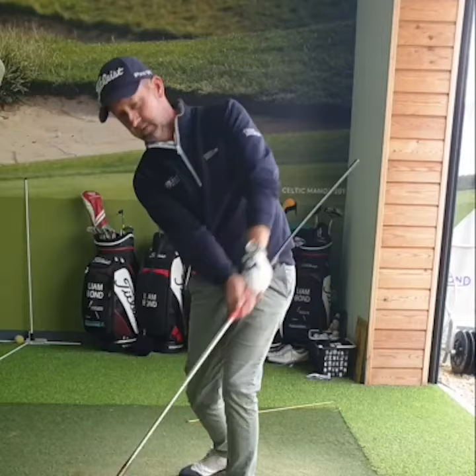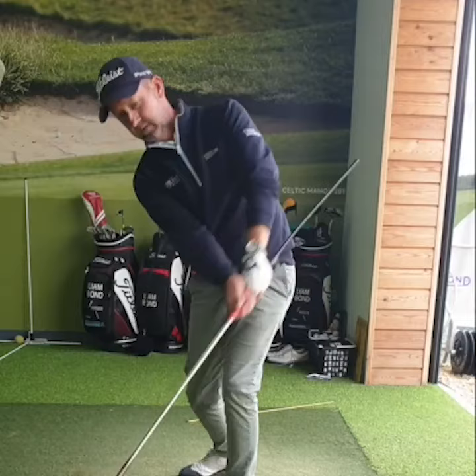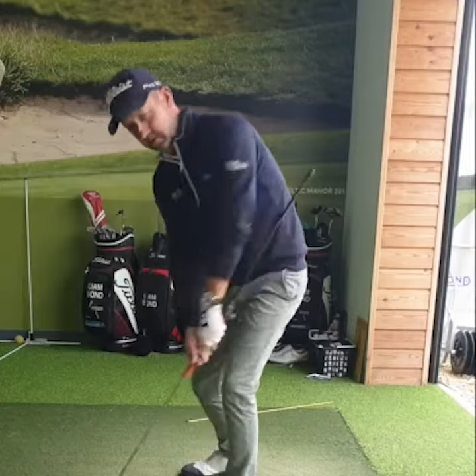I can work on that, I'm not having to hold anything, I can clear out of the way of it nicely, keep the left wrist nice and flat, rotate out of the way. If I get this wrong, it will hit me in the side, and that gives me the feedback that I need.